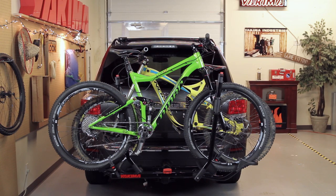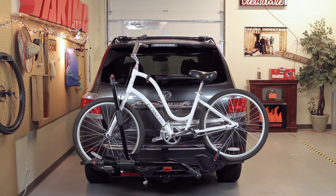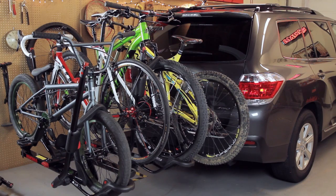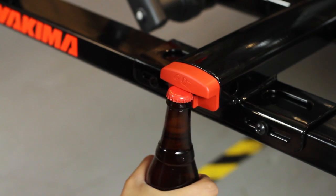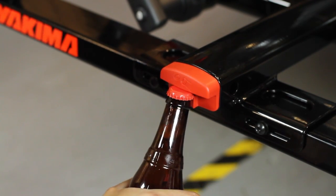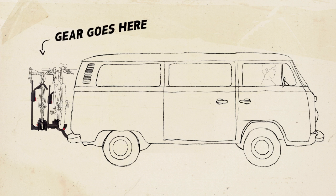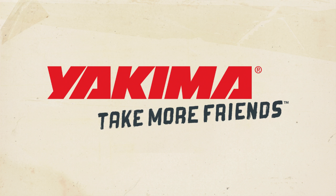There's the HoldUp. It fits up to two bikes, any kind you like — from downhill to BMX, carbon road bikes, cruisers and more. To get up to four bikes on there, check out our Hold Up Plus 2, sold separately and available for the 2-inch hitch model only. All that's left to do is pop open a cold one on the integrated bottle opener, because you earned it. Gear goes here. Friends go here. Yakima — take more friends.